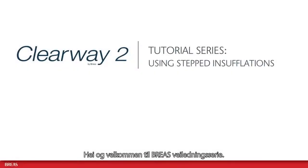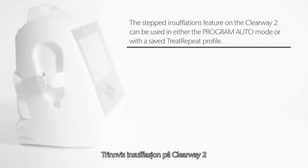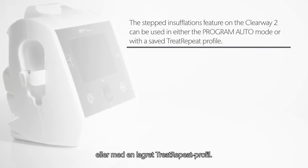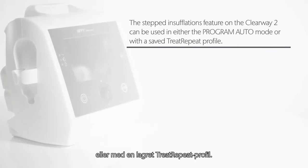Hello and welcome to the Breas tutorial series. In this video I will show you how to use the stepped insufflations feature on the Clearway 2. The stepped insufflations feature on the Clearway 2 can be used in either the program auto mode or with a saved treat repeat profile.